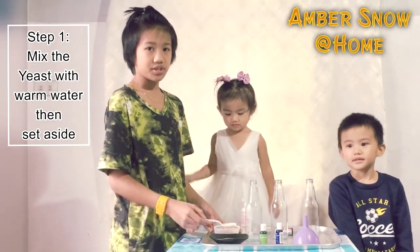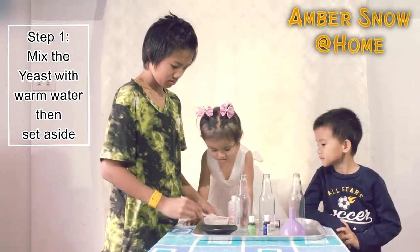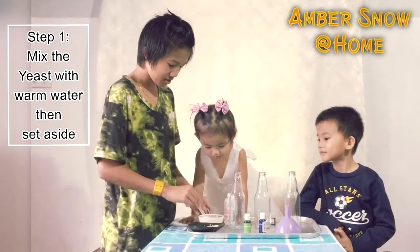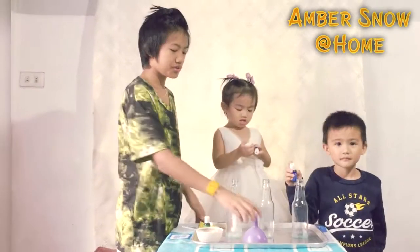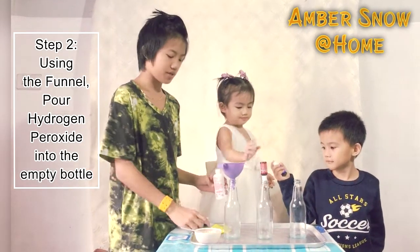We're going to mix yeast into the warm water. Now we're going to use the funnel and we're going to mix hydrogen peroxide with dish soap and food coloring.